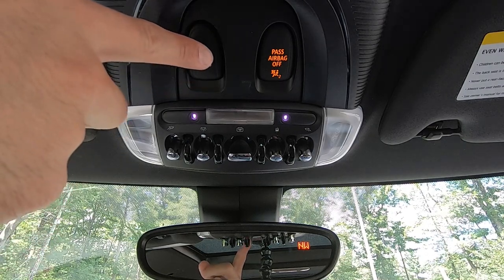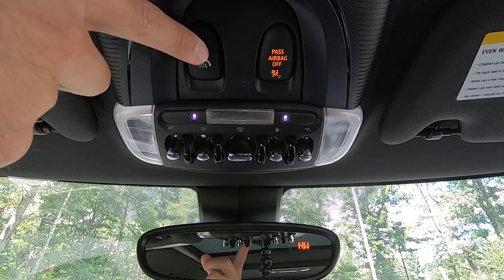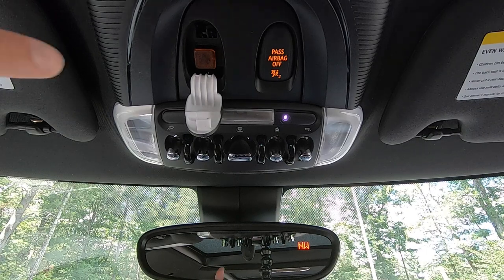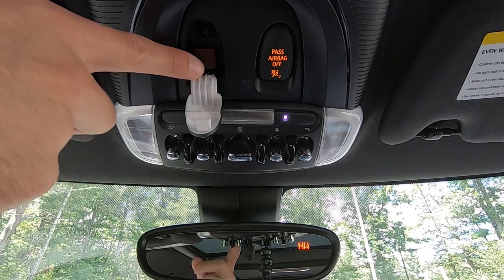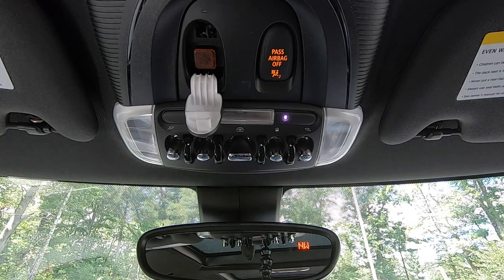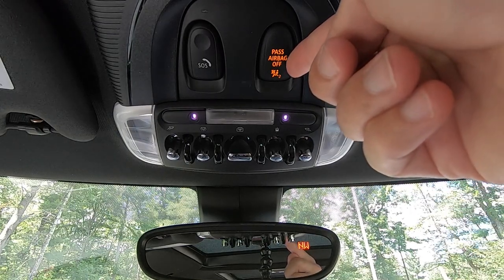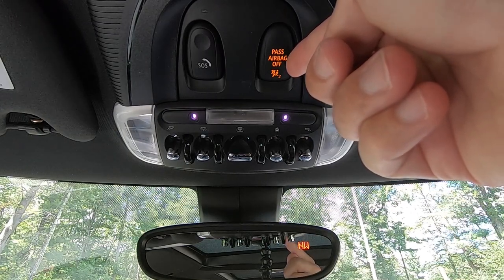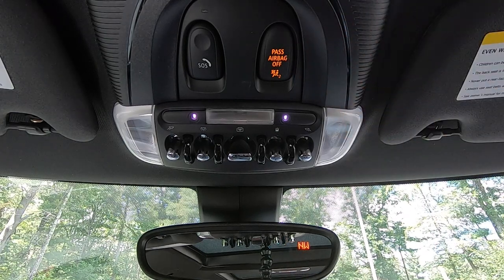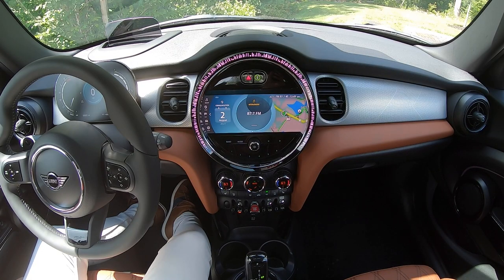Above that, you have the SOS button. To use it, press and open the protective cover and you'll find the orange SOS button underneath. Pressing this button will dial Mini Assist so you can get roadside assistance. On the right is simply an indicator light that will light up when the passenger airbag is deactivated if no one is sitting in the seat.